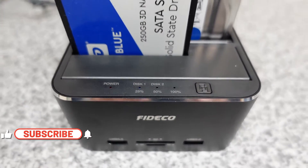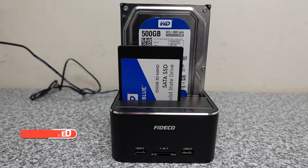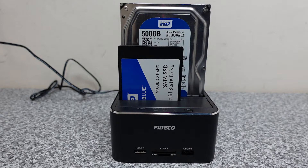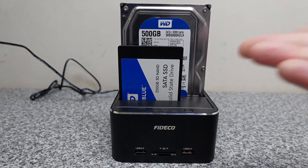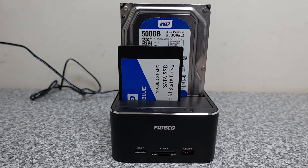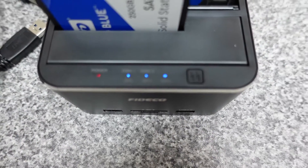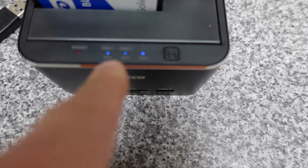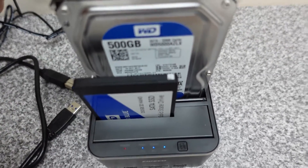As with the other Fideco unit we recently tested, this is a great tool for IT people or anyone wanting a low-cost unit that can clone a drive without any software. The added benefit of this model is it comes with a USB hub, a card reader, and acts as a docking station — really a five-tools-in-one product. Once the drives are fully cloned, we can see we're up to 100% on the lights, meaning the SSD drive has cloned onto the three and a half inch drive.